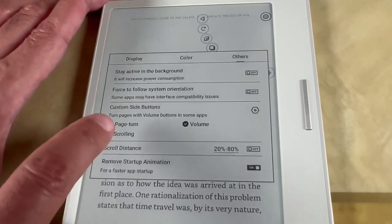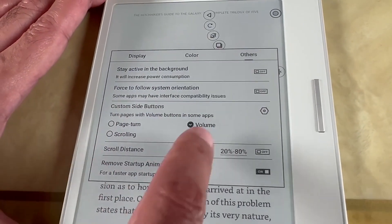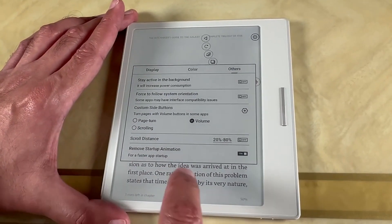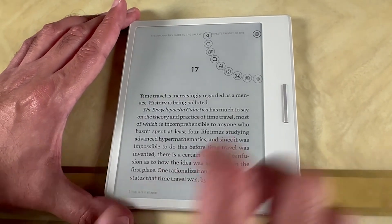Then click on the Navi Ball and you'll see a little icon which looks like Saturn. Click on that and you will see here 'custom side buttons — turn pages with volume buttons in some apps.' You want that to be selected as volume as well, so you've got volume and volume in both settings. Then you can click out of that.